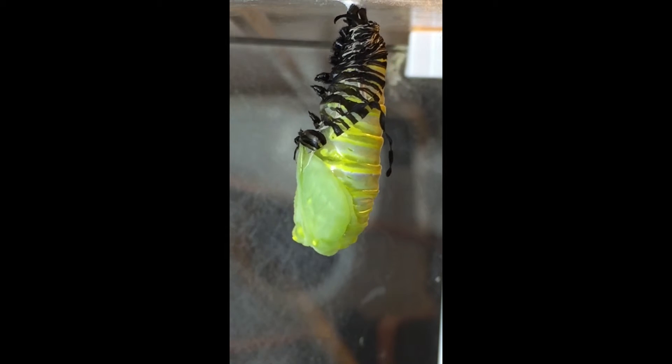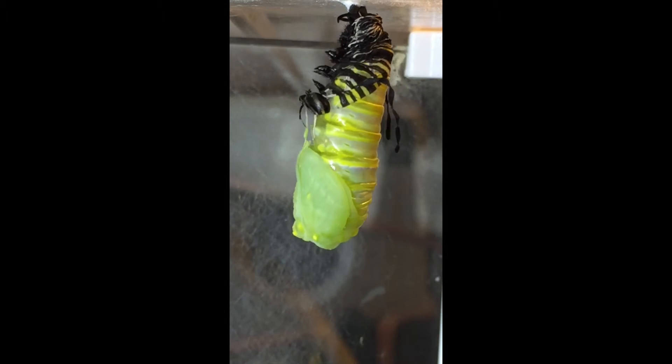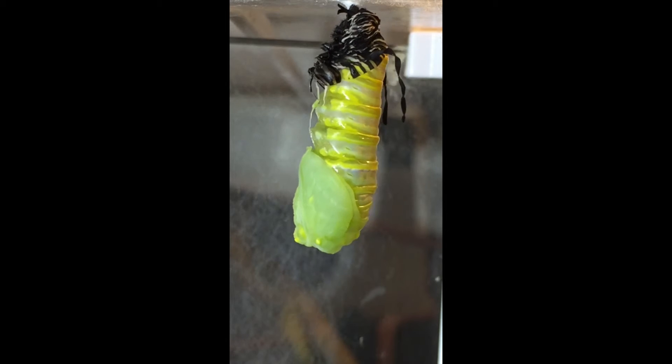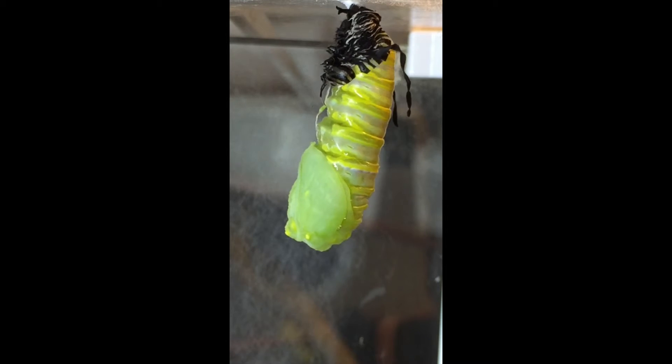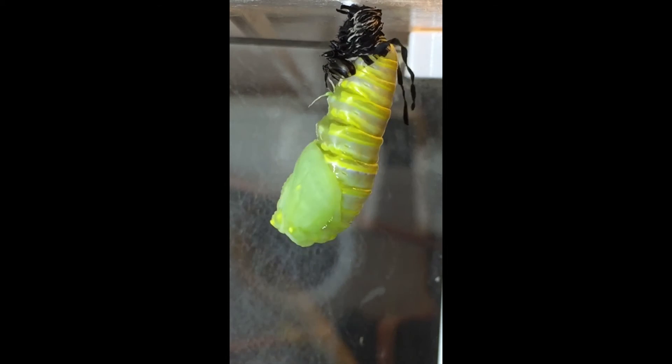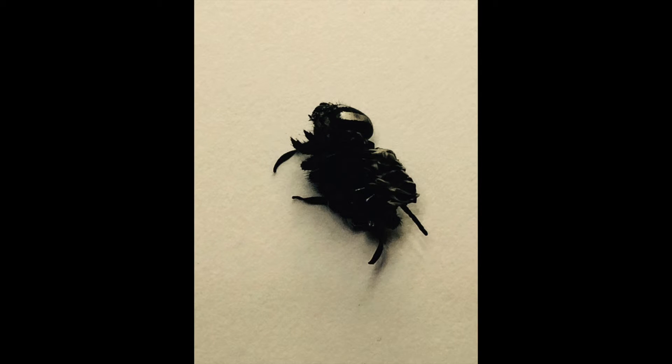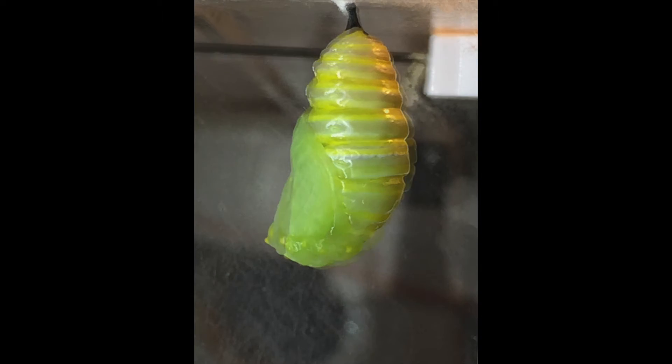The caterpillar will continue to wriggle and push the old skin up until it can squirm around and let it drop to the ground. Here's what it looks like once it's dropped off. In the next part of this phase, the once soft chrysalis begins to harden.